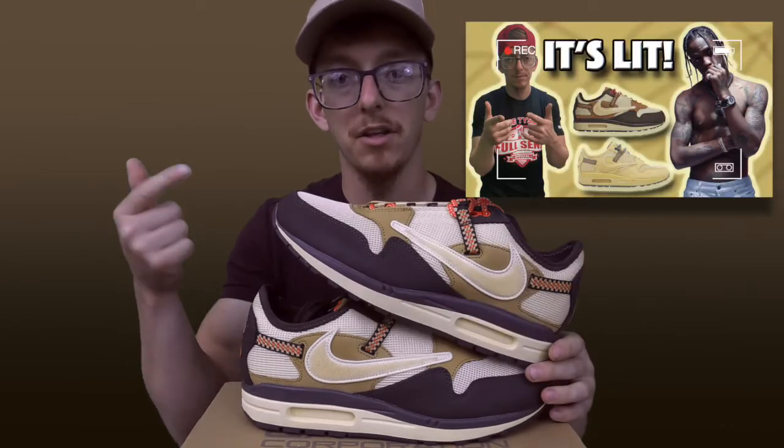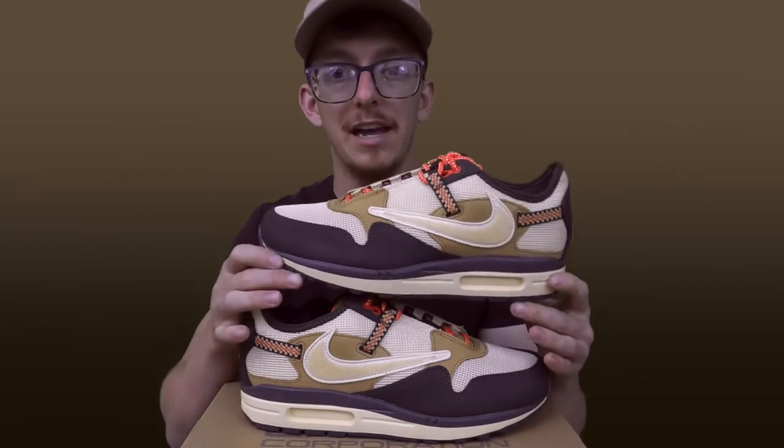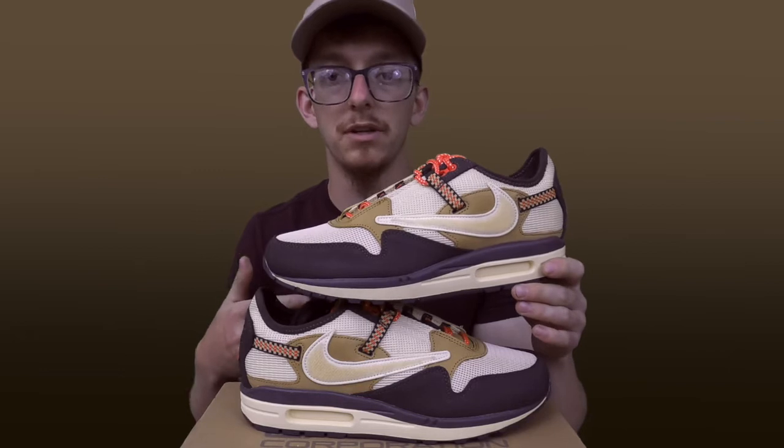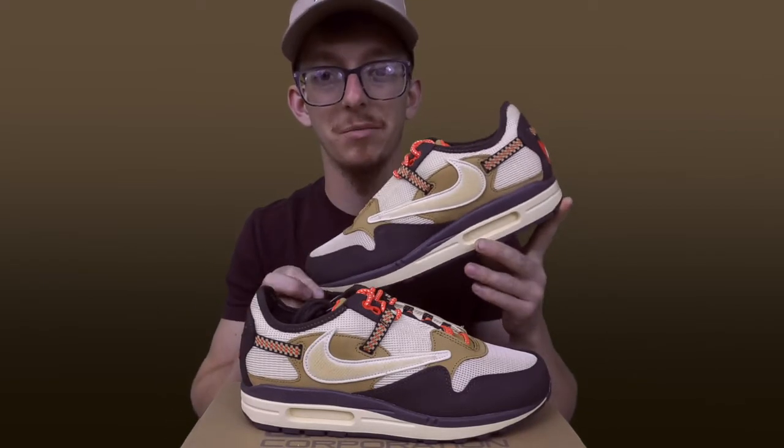If you didn't see my last video about the colorways that dropped of the Cactus Jack Air Maxes, refer back to that. We talked a lot about how the market changed with these after Astroworld, and then what happened to the market whenever they finally confirmed that these pairs were going to drop — it was a roller coaster ride. Whenever I saw people start to get these in hand, I saw pictures of them and I was like, not totally sold about them anymore.